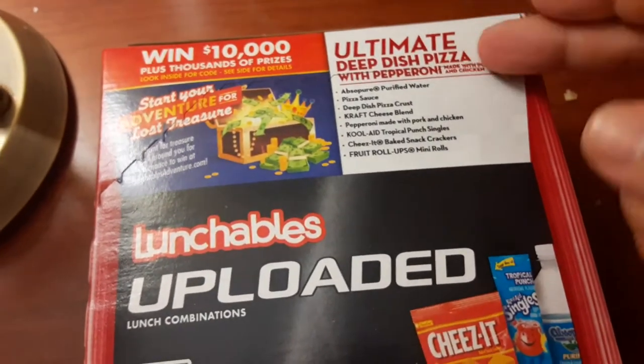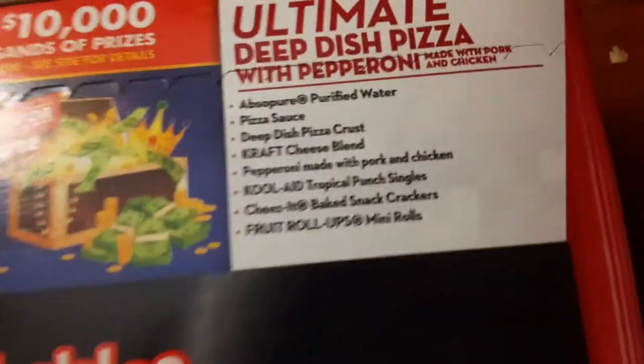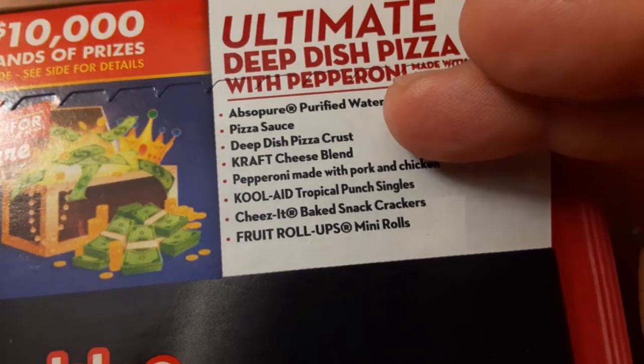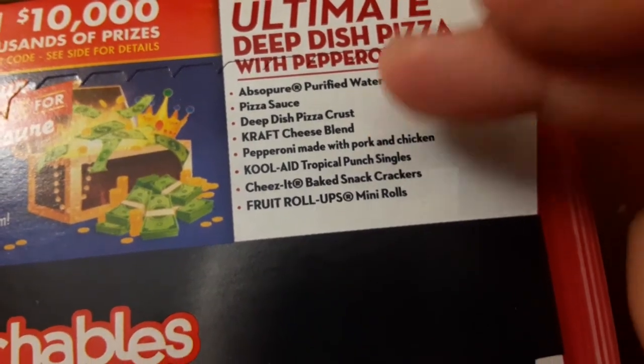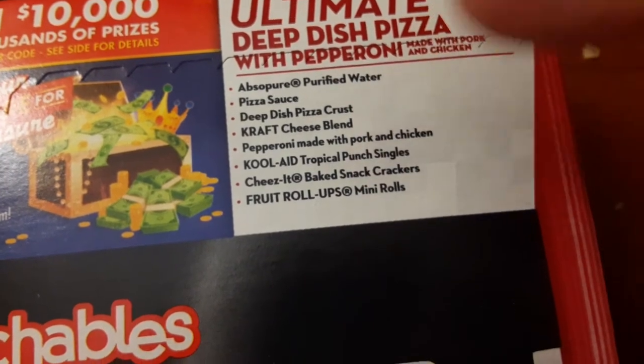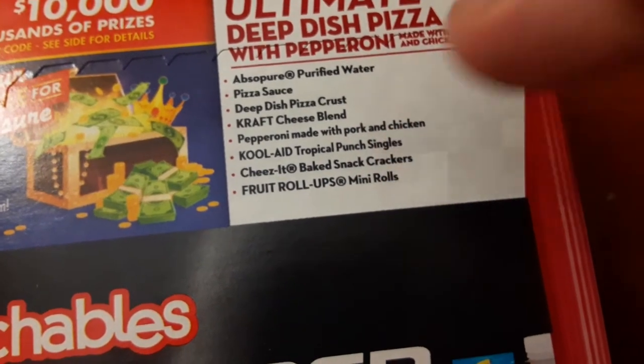Ultimate deep dish pizza with pepperoni, ice, purified water, pizza sauce, deep dish crust, cheese, pepperoni, Kool-Aid, cheeses, fruit roll-ups.